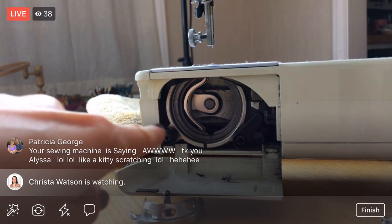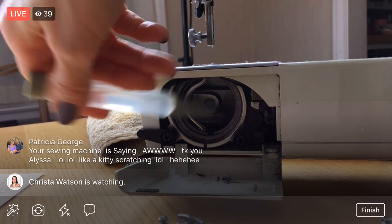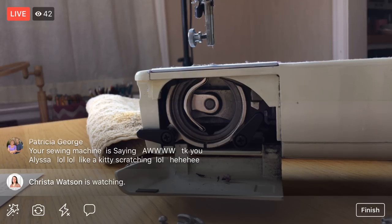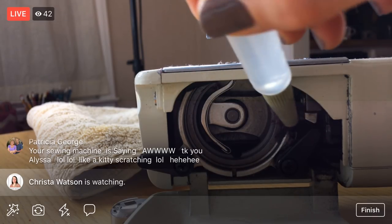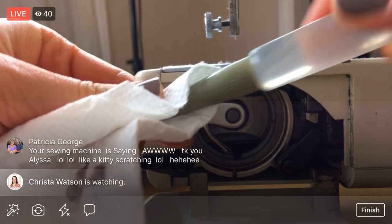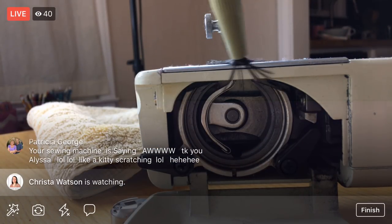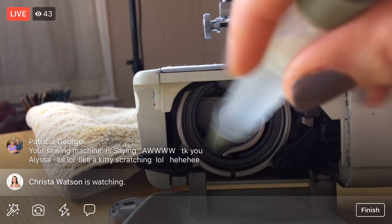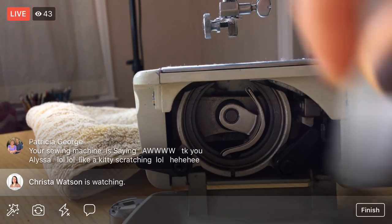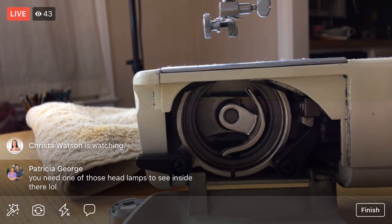I think everything else stays in here — we only took two things out. Now that I have it out I can see in there better and see all the gunk. It just keeps falling out, so I'm wiping off all the fuzz. I can push up here and more will fall down. Moving the wheel every once in a while to get into different spots.